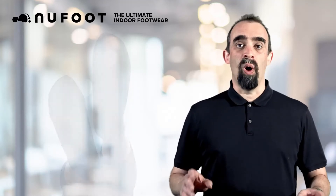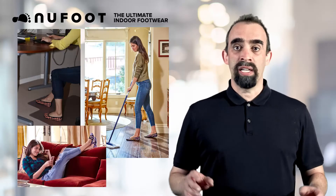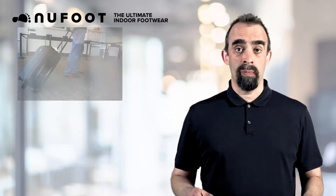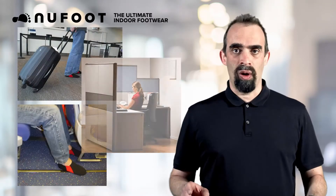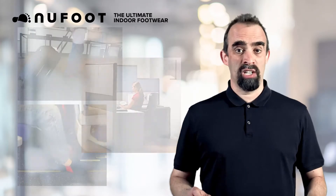Newfoot is just perfect for all indoor activities, whether working at your desk, cleaning the house, or just lounging around. Newfoot can also be used while going through security at the airport, sitting on the airplane, at work, or really anywhere where you want to take off your shoes but still want some form of protection on your feet.